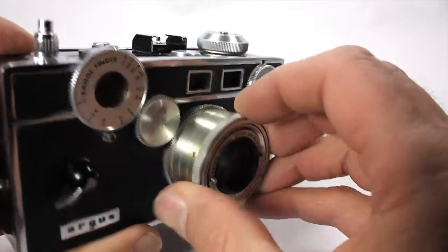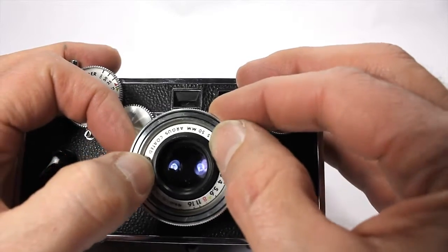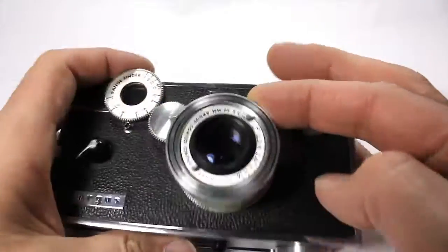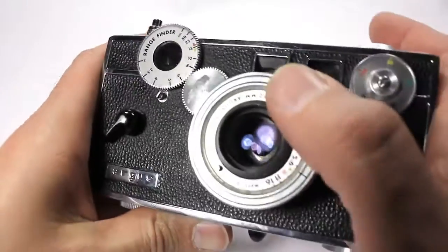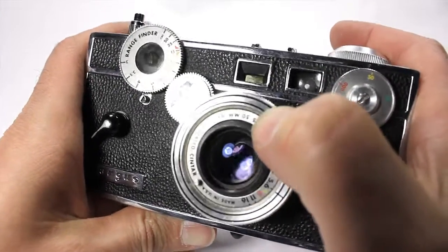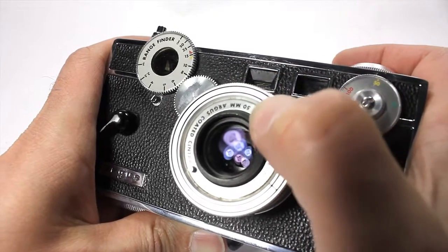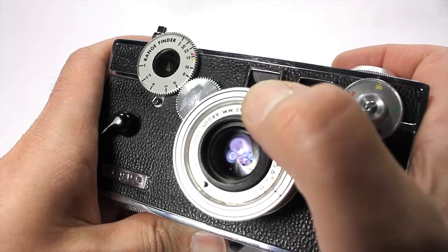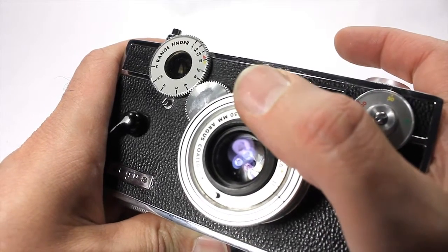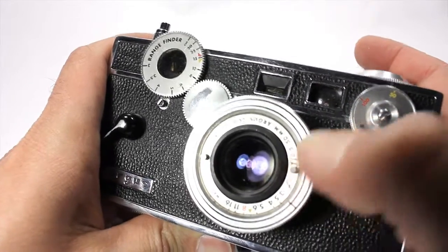Here's your aperture. Just move it like that. I don't know if you guys can see that, but it's got a lot of fins on it. Look at all those fins in there — I don't know how many there are, but a ton of them. So, set your aperture there.